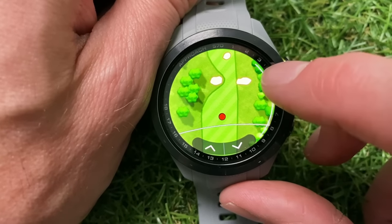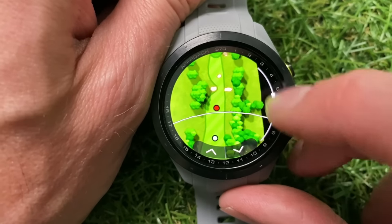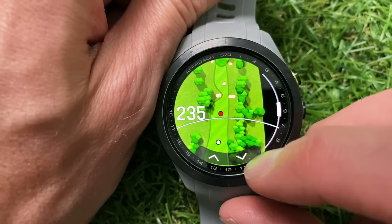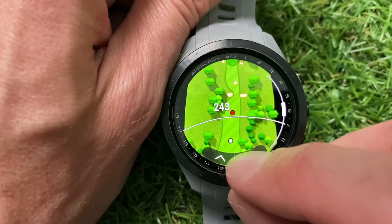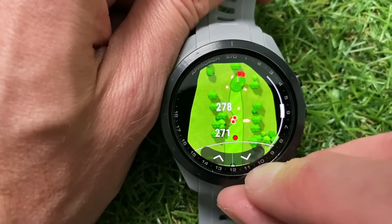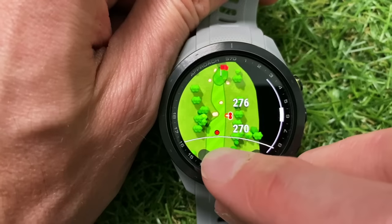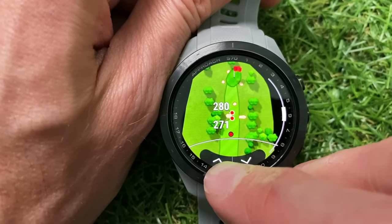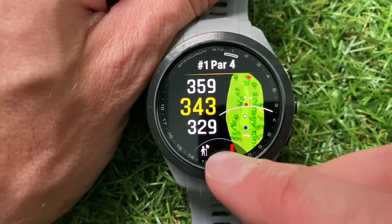There's a scroll section on the side to zoom in and out depending on how you want to view the hole. At the bottom you've got arrows to get distances to various markers and hazards. Scrolling through, you can see it's telling me it's 243 to that red marker, and scrolling further it gives you the distance to a bunker as well as the carry distance. You can cycle through all of those markers, and to get out just press the back button.